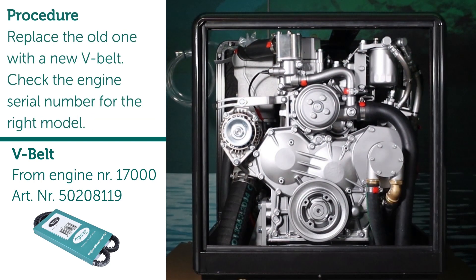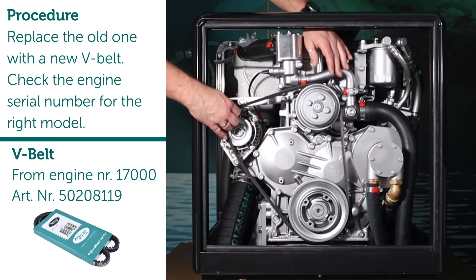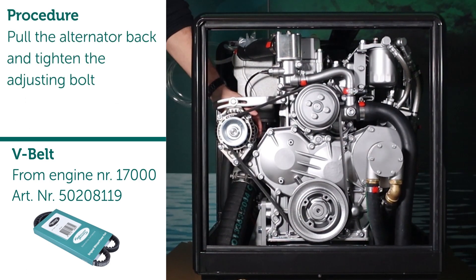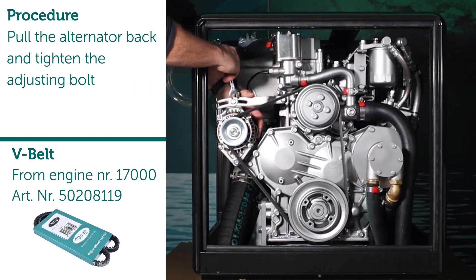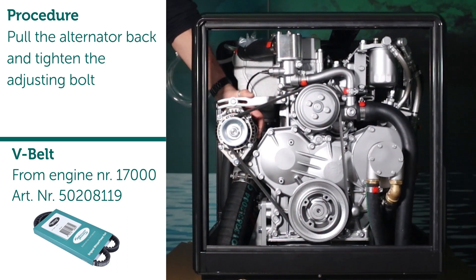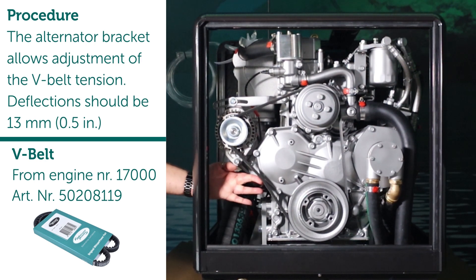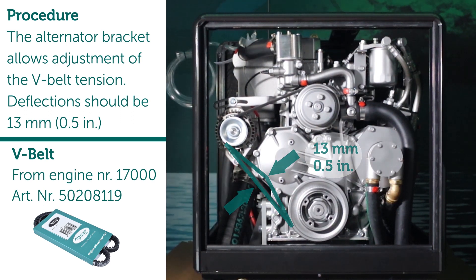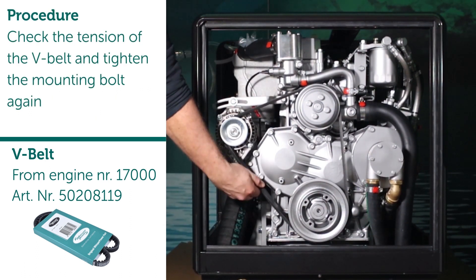Replace the old one with a new V-belt — check the engine serial number for the right model. Pull the alternator back and tighten the adjusting bolt. The alternator bracket allows adjustment of the V-belt tension; deflection should be 13 millimeters or 0.5 inches. Check the tension of the V-belt and tighten the mounting bolt again.